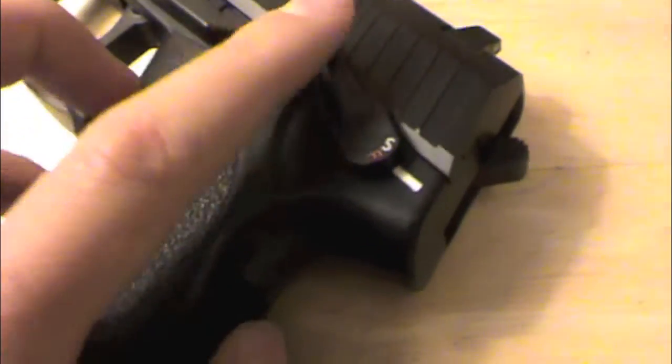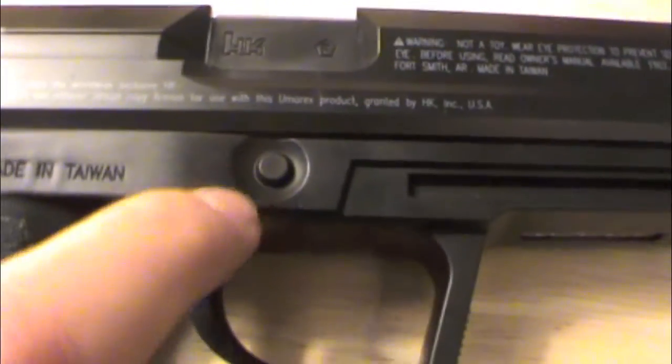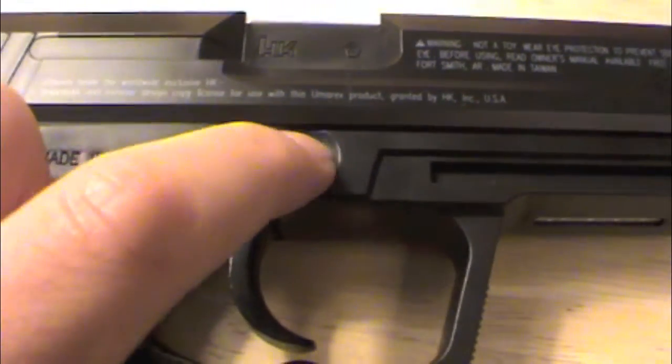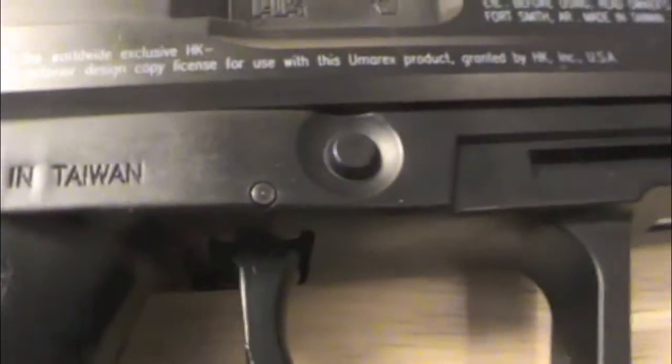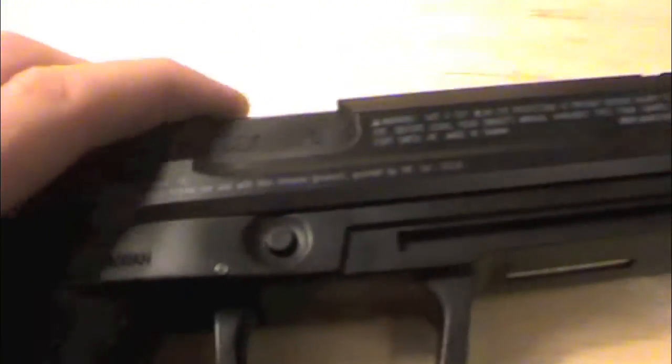The only moving working parts are the safety and the trigger, because none of the other stuff works at all. Supposedly there is a way — and don't quote me — if you take that piece out right there... actually that doesn't move at all. There's some way to take the slide off, but I'm not going to do it because I'm returning it.